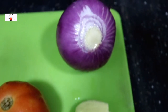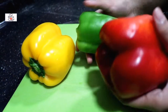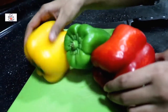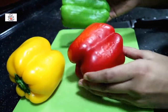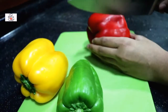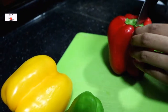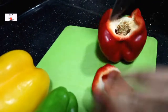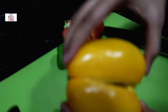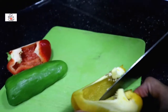Next I have some vegetables to cut up: some green chilies, garlic, ginger, onion, and tomato. I also have three different capsicums — green, red, and yellow. You can use one color if you like; I'm using all three just to give the spaghetti a nice colorful look. You can go with one color of pepper, avoid it altogether, or use any other veggies you like — it's up to you.